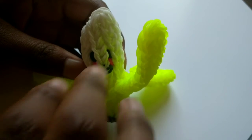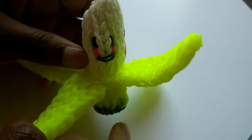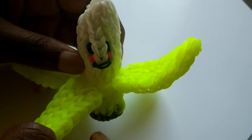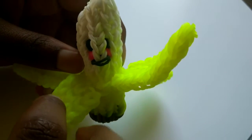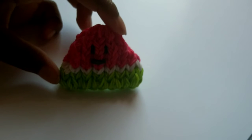A banana with the banana peel. This one is very hard to make because it was pretty new to me and it's one of my first ones that I've ever done. A watermelon — this one's kind of distorted but that's okay.